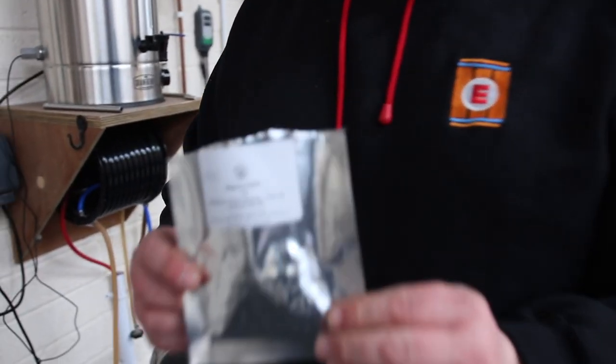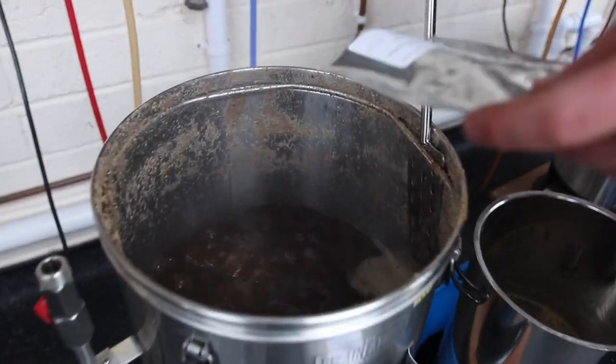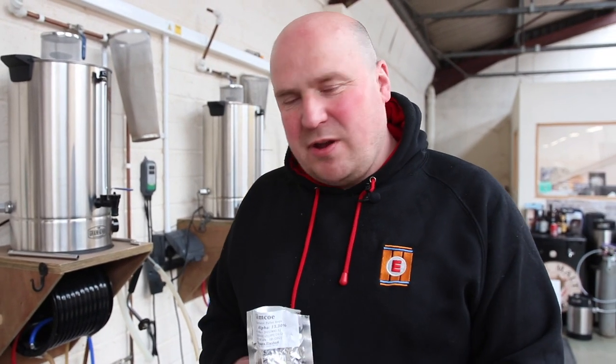Right at the start of the boil we add the bittering hops. Level Up uses Magnum, which is a German variety that's got a nice high alpha acid, which is great for bitterness. We're going to boil the wort for 60 minutes, and the Magnum goes in right at the start of the boil — that's all about the bitterness.